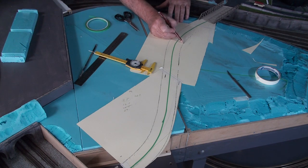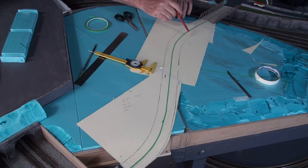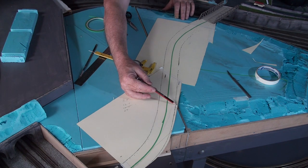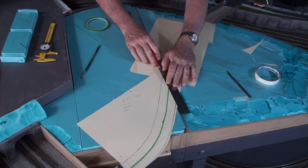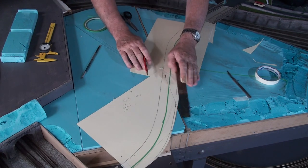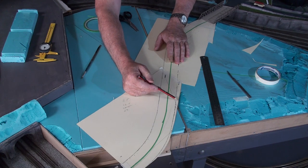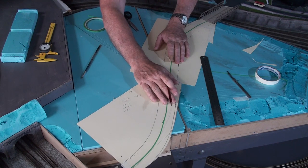Once I've got the dots joined and I'm happy with it, I transfer this template onto my 3 mil MDF and then jigsaw it. Then it's just a question of negotiating the join in the baseboard, which unfortunately is going to be quite wide due to the angle. So either side of the actual join, I'll support it with wood that I can glue it to, so that'll mean it's a perfect join.